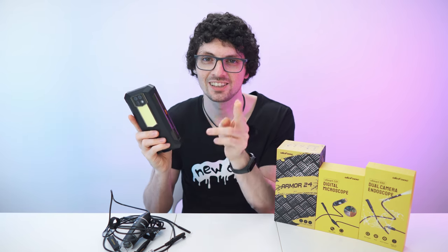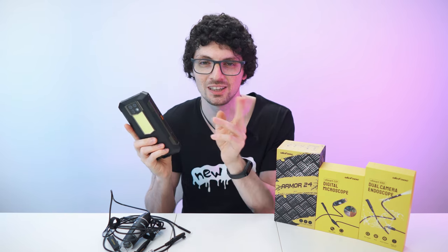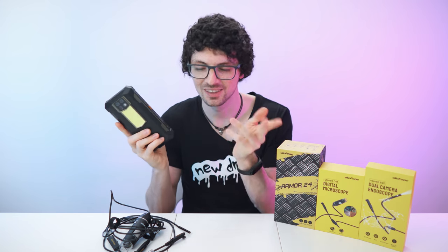By the way, if you're interested already, check out the product links in the description — I will link the best deals for you. And now let's check it out.